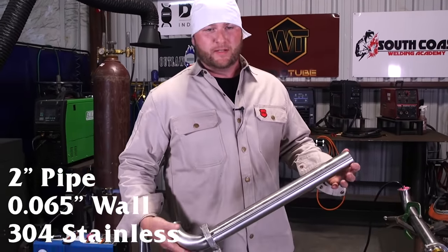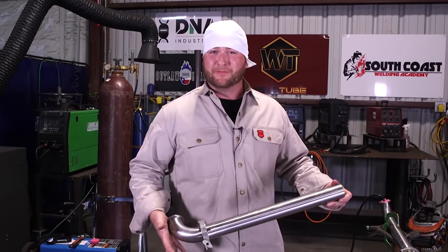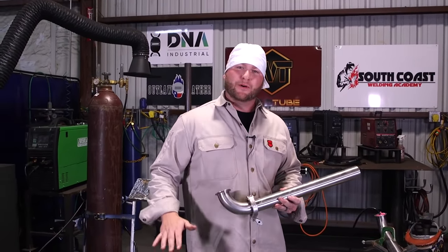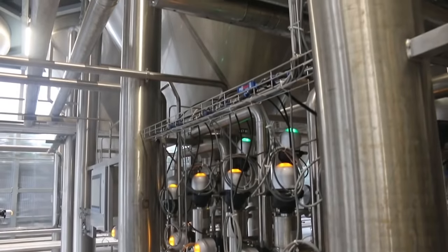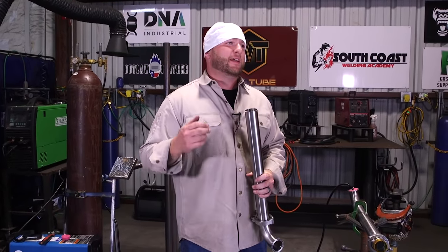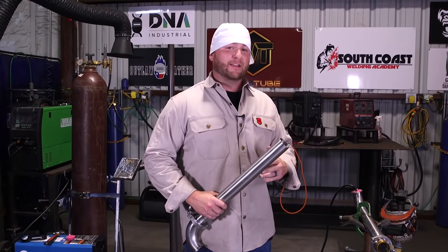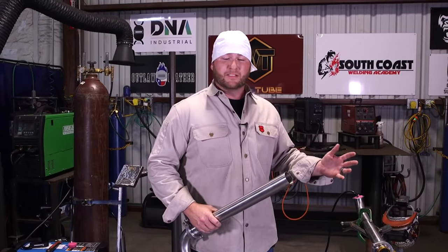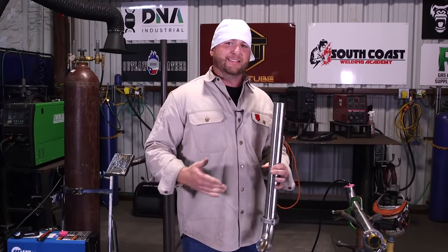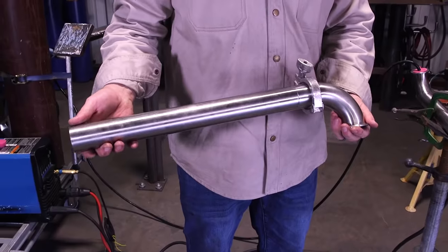I'm doing a two-inch sanitary tube weld today — .065 wall, and this one in particular is 304 stainless, just stuff left over from a job. As far as stainlesses go, 304 is kind of the bottom of the barrel. You're going to see this in breweries or dairy — places where acid and salt don't really exist. As you get into pharmaceutical grade or cosmetic plants where they're using acids and chemicals, you jump into 316s and even Hastelloy C22 and higher-grade alloys to avoid corrosion. So for low-acid work like beer and breweries, 304 stainless is your run of the mill.